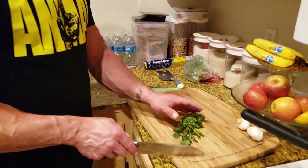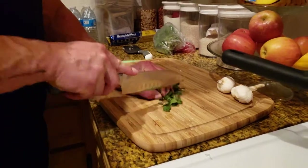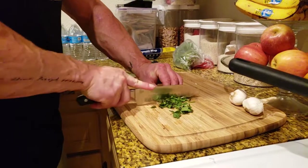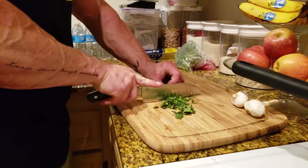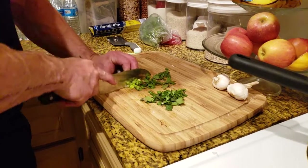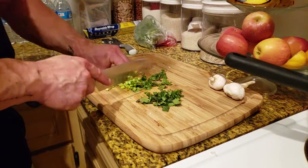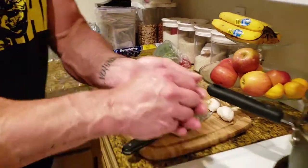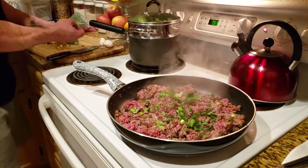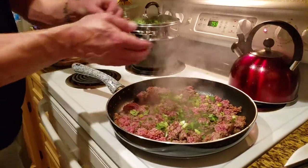We've got some cilantro here and some shallots. I like fresh herbs. I'm not the best chopper, so don't judge me — I was taught to let the knife do all the work. After chopping, I'll just throw this all into the ground bison, and it'll cook with the meat and add that extra flavor.